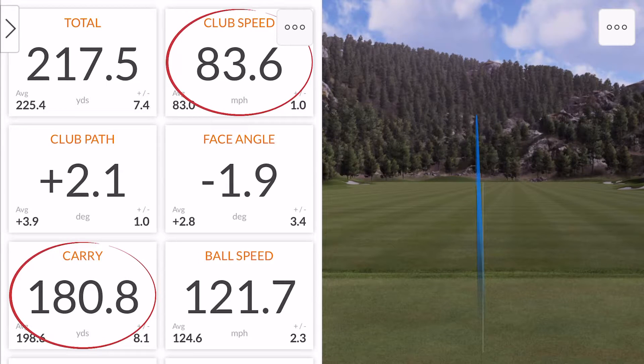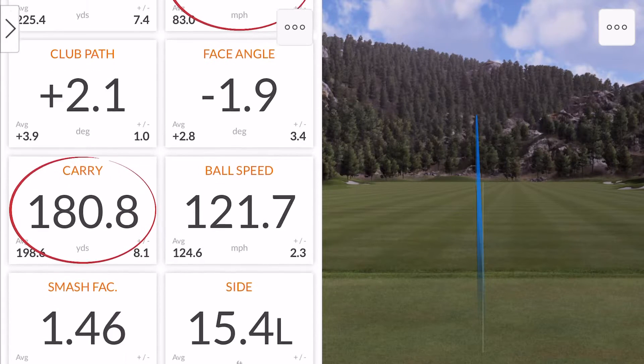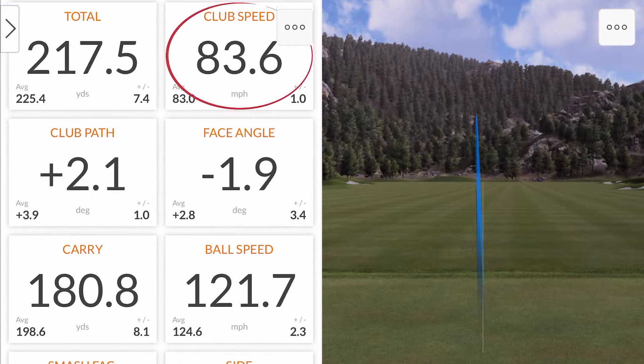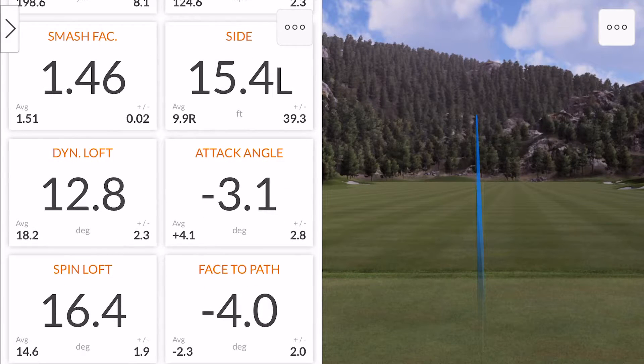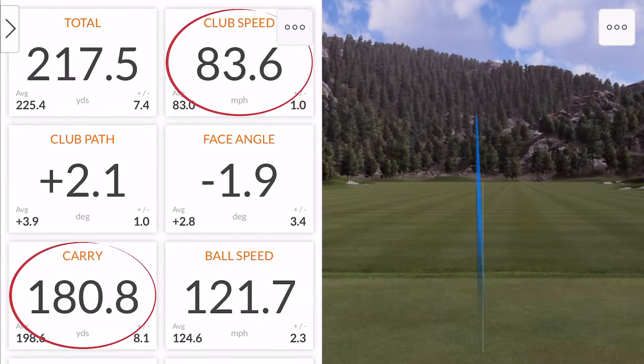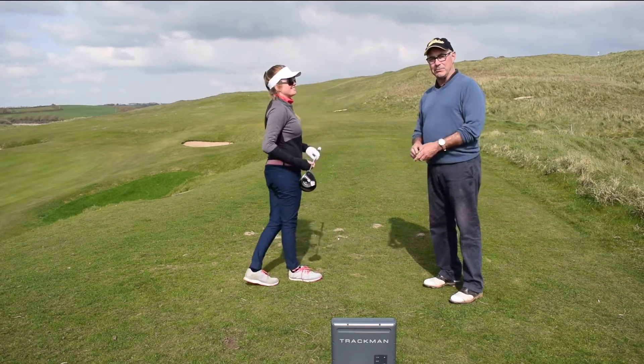Much lower flight. I can see here 180 yards carry — that's not normally what I want. But the club head speed was still 84. So it would be interesting how the angle of attack changes with the same club head speed. In theory, the ball should go further.